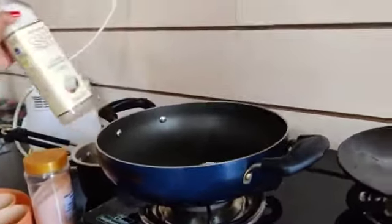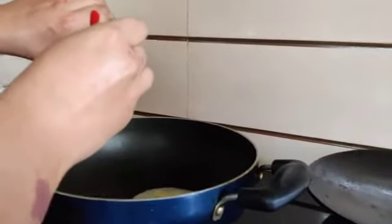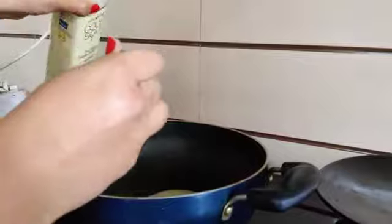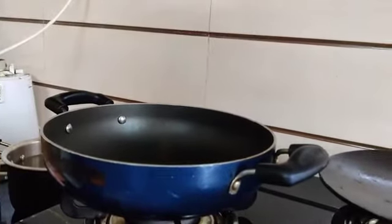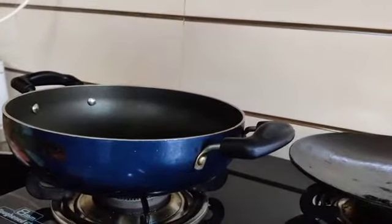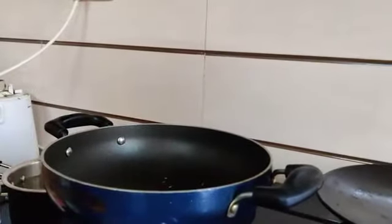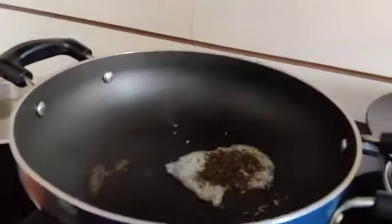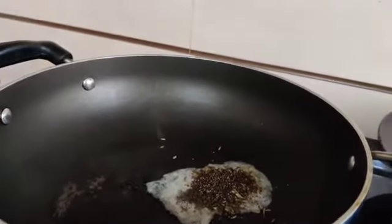I will add coconut oil — half a teaspoon. Now I have jeera. Now I am adding all the veggies that I have chopped.